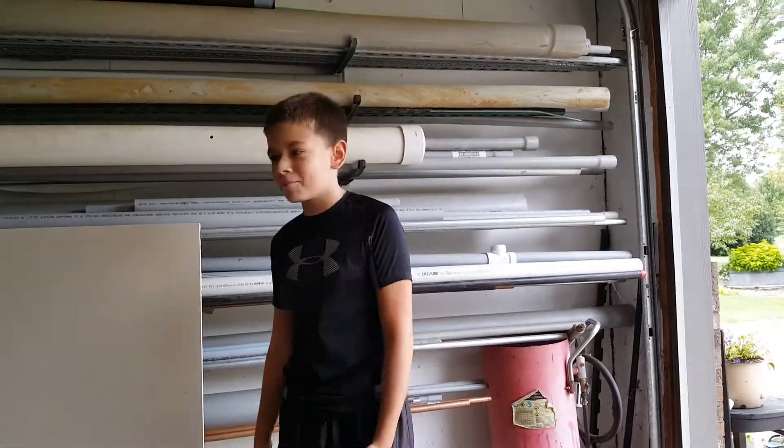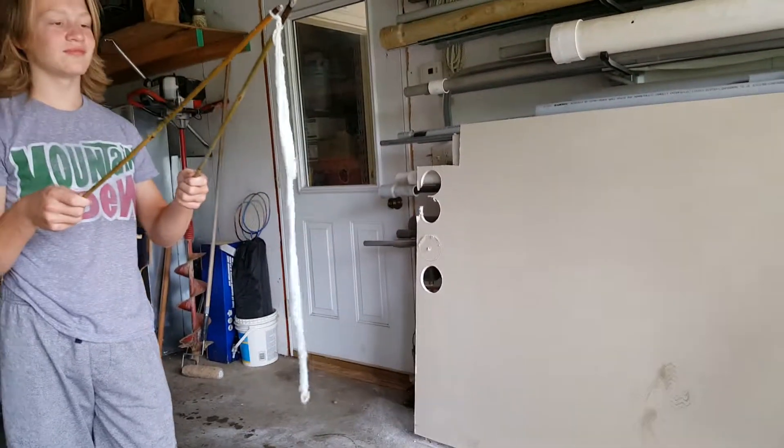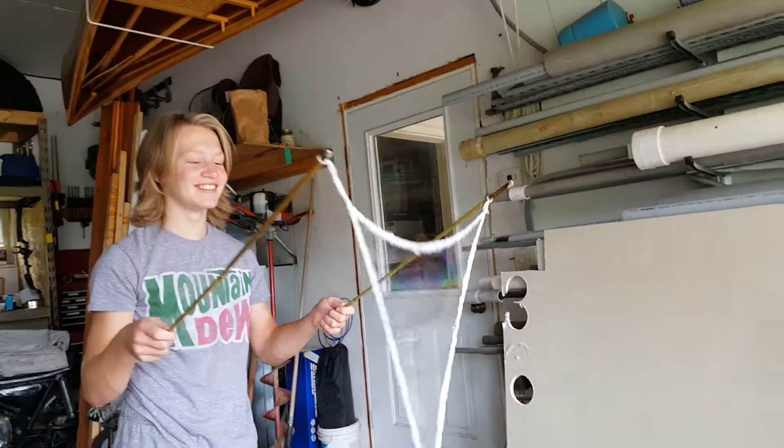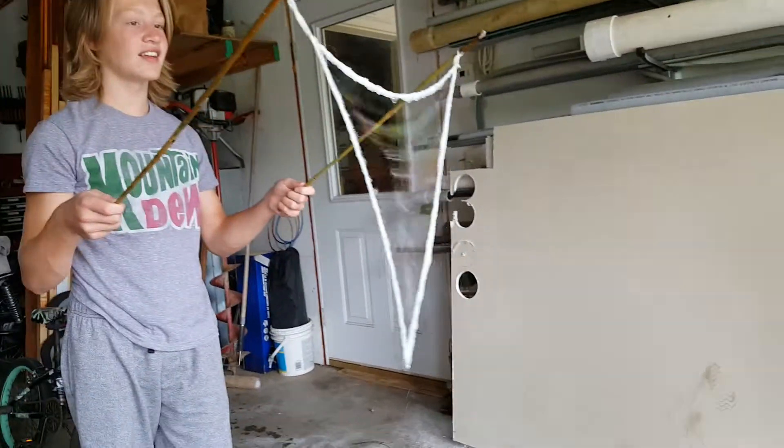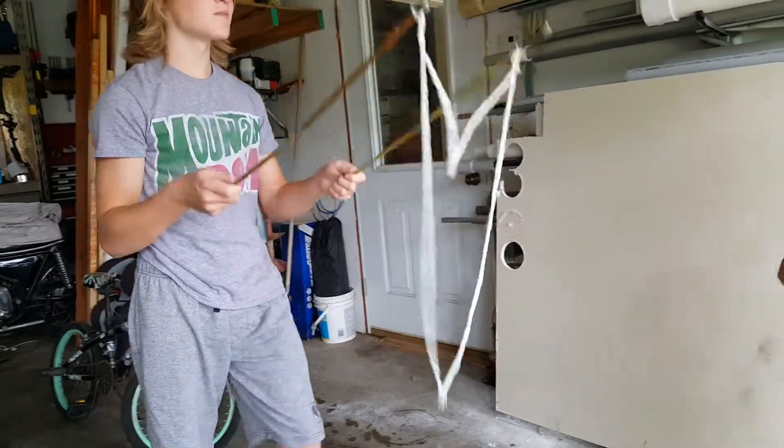Hey guys, welcome back to the channel. Today we got a bubble maker thing that doesn't work sometimes. Can I try please? Yeah, sure, once I'm done. Oh my gosh Logan, he's been waiting for a long time. He's got a video. Get me on.